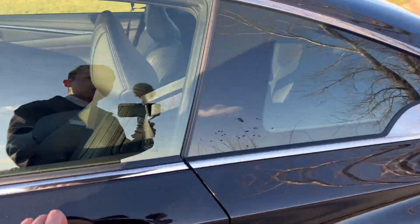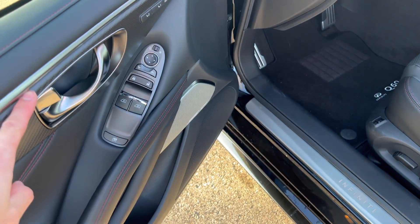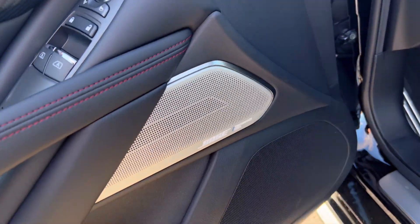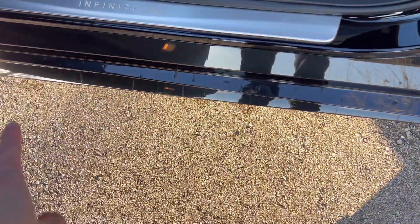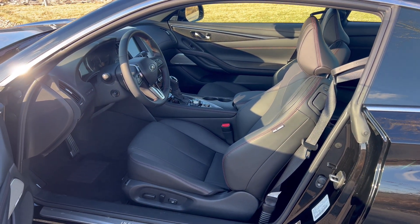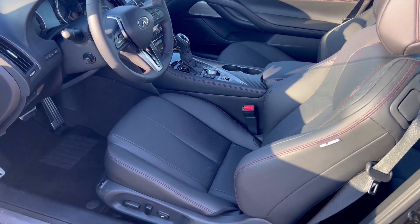Going back to the interior, you can see this is the graphite interior. You do have matte carbon fiber trim and an LED strip on both sides. Two-person memory seating, automatic window controls, folding mirrors, and the 16-speaker Bose performance audio system with metal speaker covers. You can also get the option of welcome lighting for the Q60. Illuminated kick plates are standard. This is semi-aniline leather, so you do get real leather.